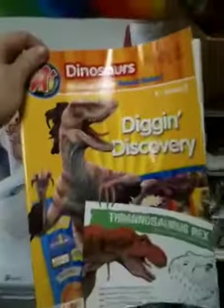They'll be working in these booklets right here — digging dinosaurs. We'll be learning about dinosaurs and why we no longer have them and everything else.